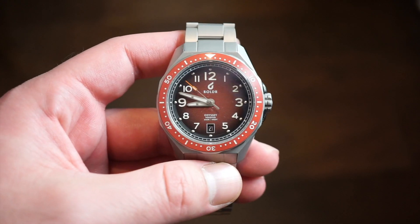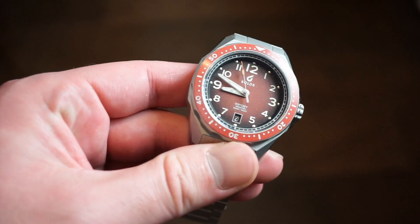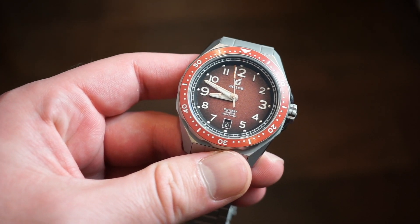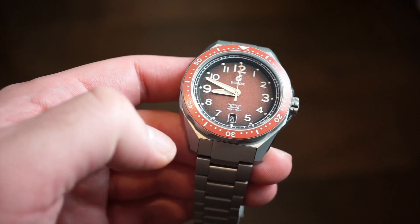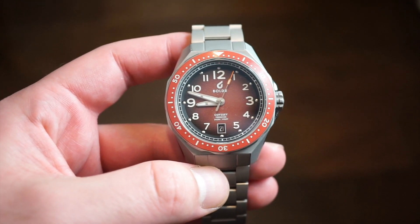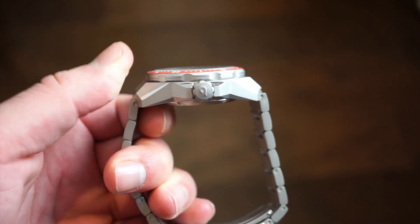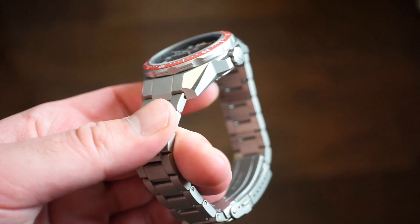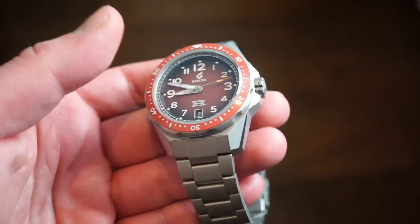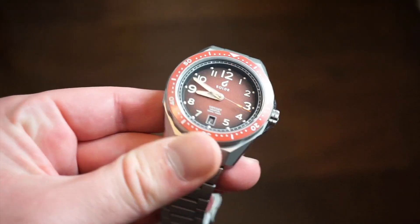For specifications, we get a 40 millimeter sandblasted solid 316L stainless steel case with a 48 millimeter lug-to-lug. In terms of case thickness, it is only 14 millimeters, which is not bad at all. The cool design on this case kind of reminds me of the Zelos watches and the Seiko Samurai — I've never owned the Samurai but it kind of looks like that.